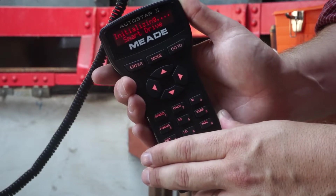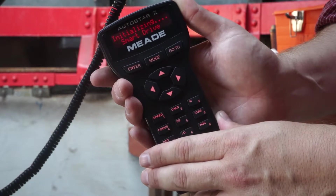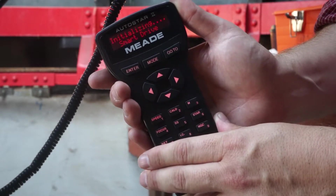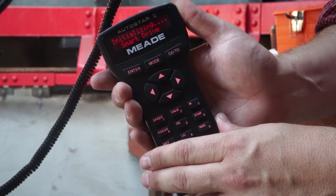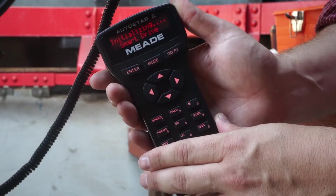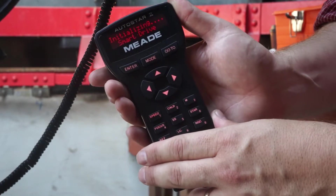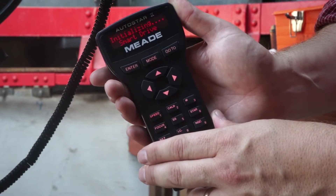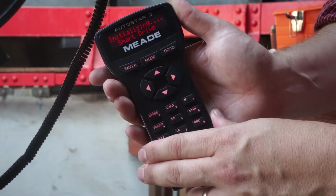When you first turn on the power, the handbox will initialize. It may take a few minutes to do this as it's trying to find the GPS signal. If it takes a really long time, try rotating the dome to align with the telescope, which will help it find the signal more quickly.